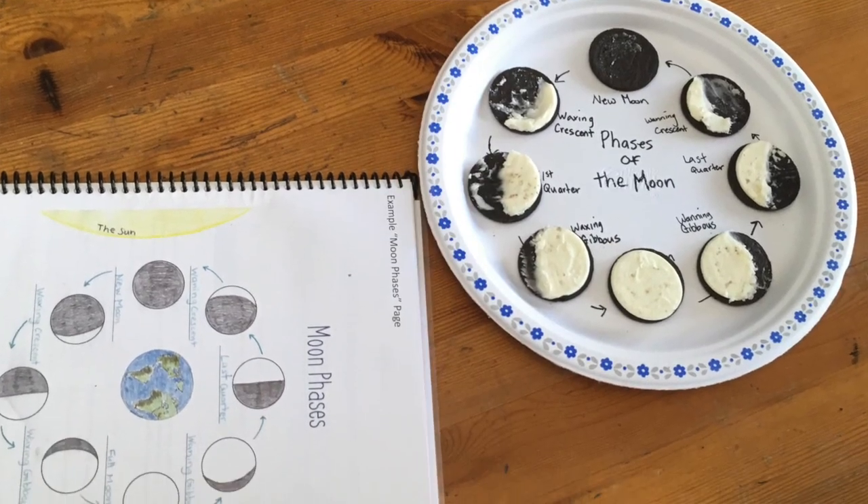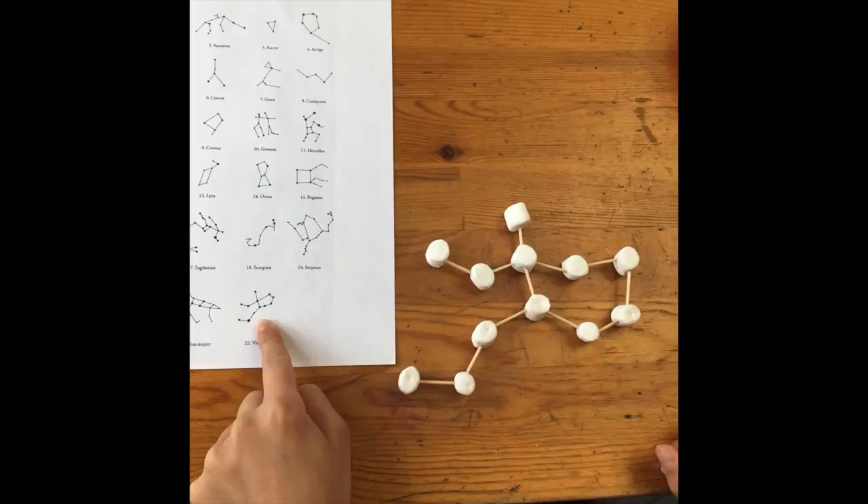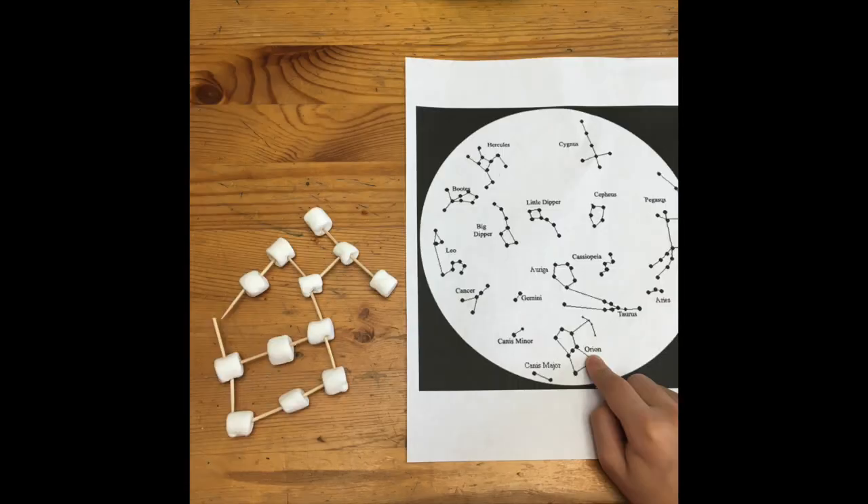Another one we did was Oreo moon phases — it just made it a little bit more fun. Then we did the recommended marshmallow Big Dipper, and I had my kids each do another constellation as well. This activity, like all the activities we did, worked for all the ages of my kids, which was really great — my two-year-old is always around when we're doing these things too. We also picked up Professor Noggin's Space, a trivia game, and played that as well.